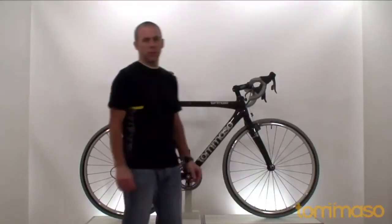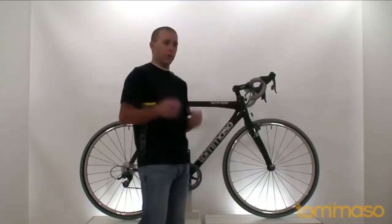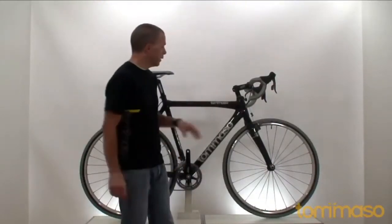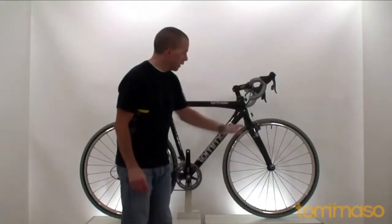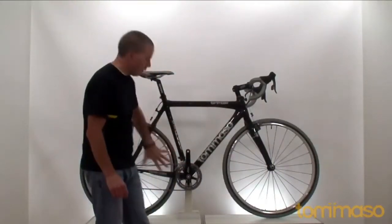Cyclocross is such an exciting sport — it's kind of like road biking and mountain biking combined, with a few hurdles thrown in for excitement. So you want a fast-handling bike, bigger tires, and plenty of mud clearance, and this frame has all that.